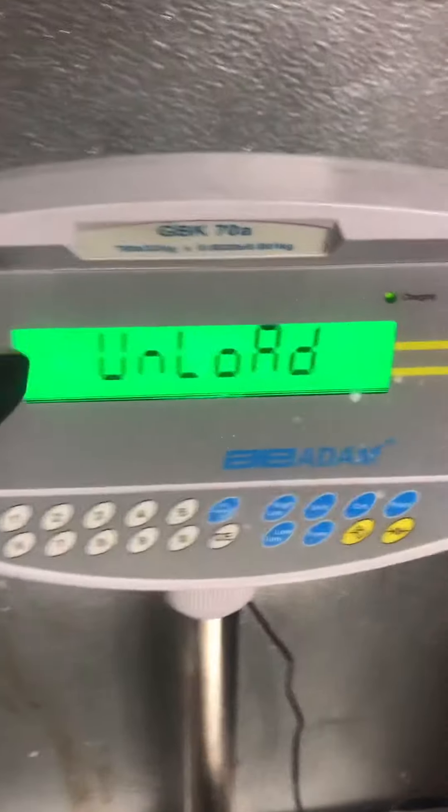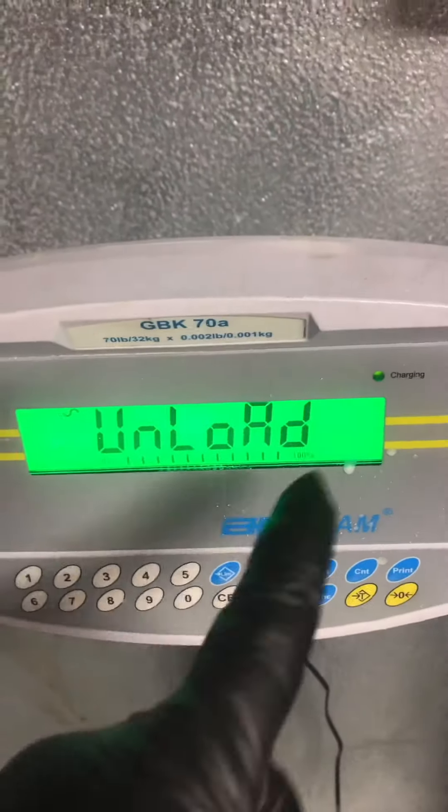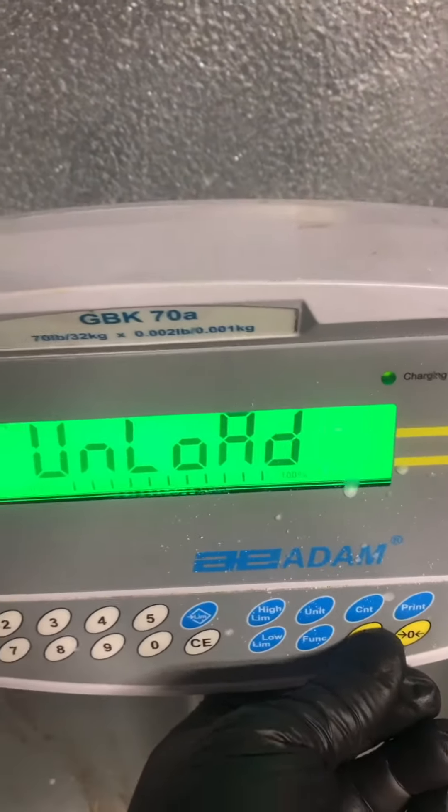It reads unload. Always see that little squiggly line — that's a stable line — always make sure that that's on before you do anything. Unload does a zero adjustment. Press the tear.